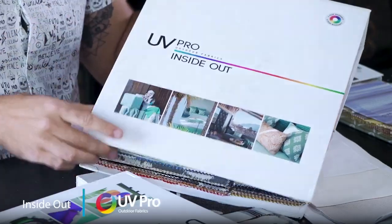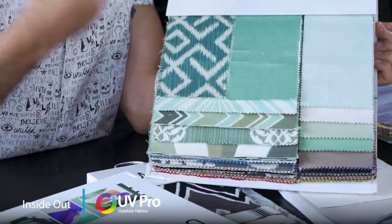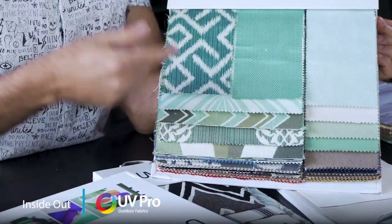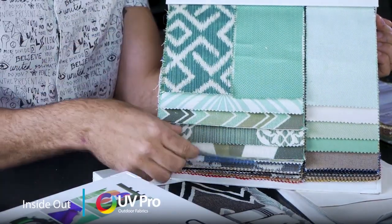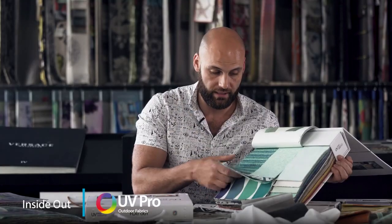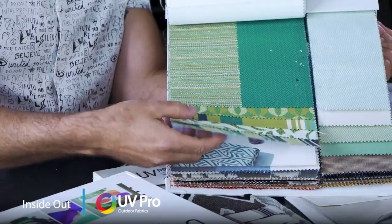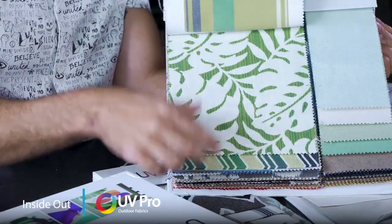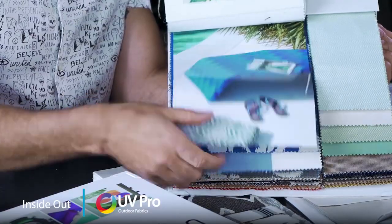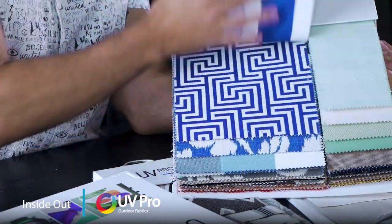A great and super useful collection that has both design and plain is Inside Out — great timeless geometric designs ranging from cool soft blues all the way through to rich strong tones and shades. As you flick through it you'll see it also goes into the greens with a little bit of a tropical flavour, and then you'll see the bright rich cobalt blues which I absolutely love.